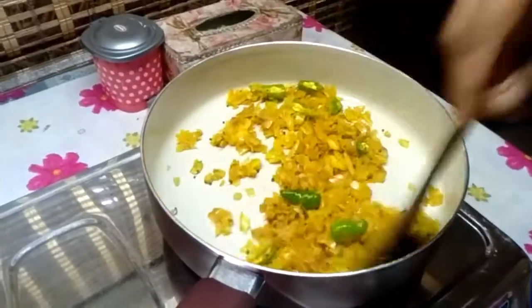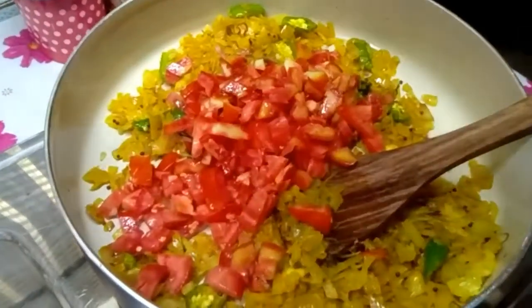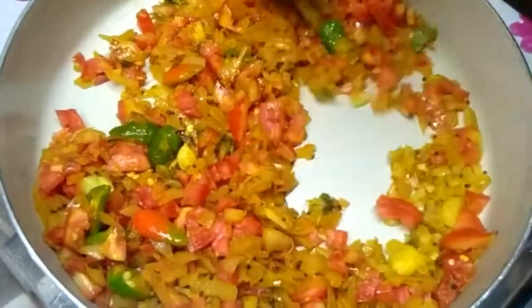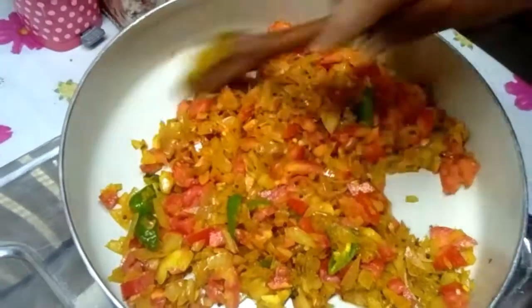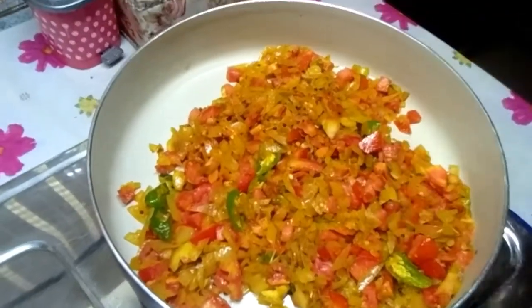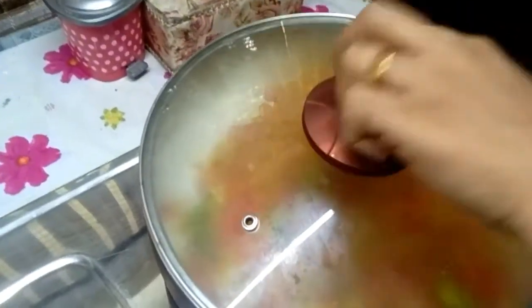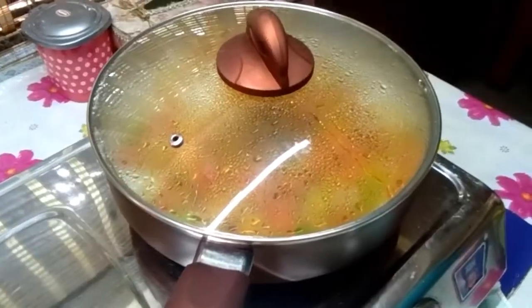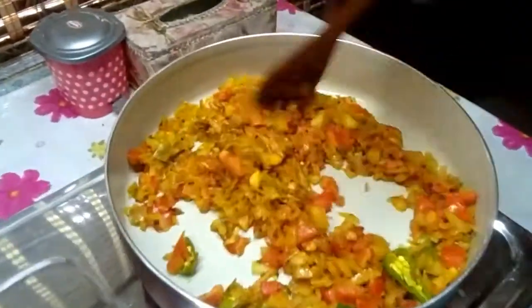I put the tomato in the pan. Put it in and add it to the pan.